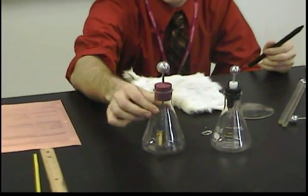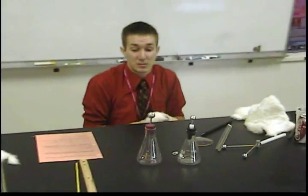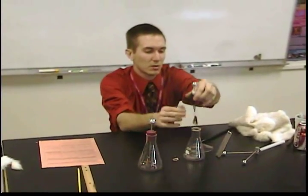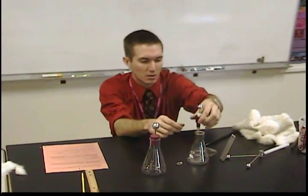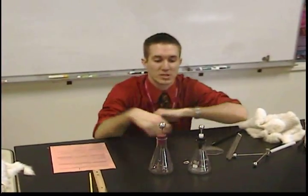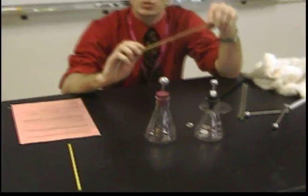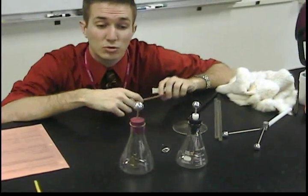So as we see, I just charged this by contact, and we have those leaves that are spread apart. Now I have another uncharged electroscope sitting right next to it. What I'm going to do, I'm going to take this — it's just a piece of wood, a normal ruler — and I'm going to connect the two electroscopes. Now remember, this one has a negative net charge on it; this one remains neutral.